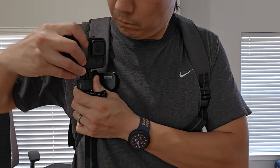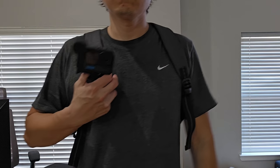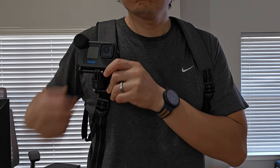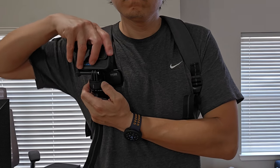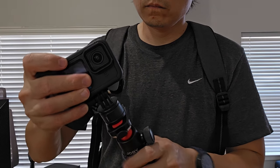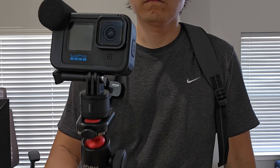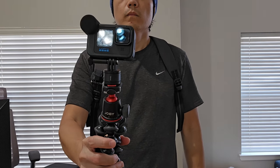So my final thoughts about this Ulanzi quick release for GoPro — I really like it. It's really affordable and also it's super easy to use. If you buy the right one, you will have two sets of quick release inside, so it's super easy to connect to two platforms and quickly switch back and forth. The only downside is the description on the website is not that clear. So I'll link the right one down in the description below so you don't have to buy three different variants like I did. Anyway, if you have any questions, comment down below — until next time, bye.